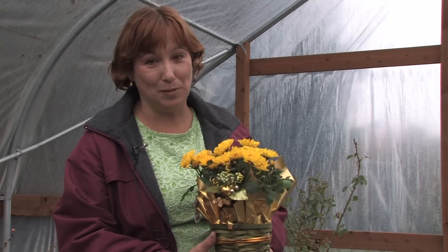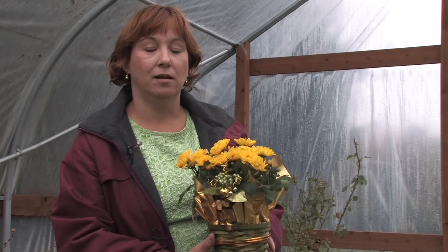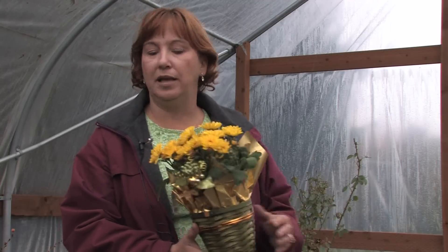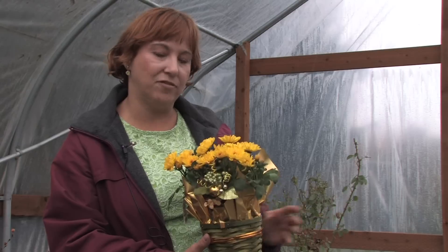They will come back every year no matter what you do to them — they're just beautiful. You can always transplant chrysanthemums any time of the year if you're moving or you're giving a start to a friend. I always say transplant them when you think about it, because you probably have a huge plant. Even if you might lose some of the blooms that first year, if you really want to give them as a gift or someone wants a start, then it's always the right time to transplant them.